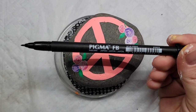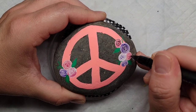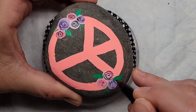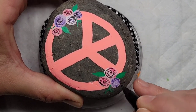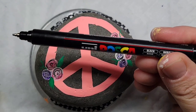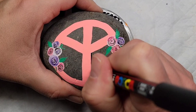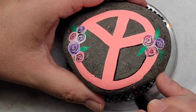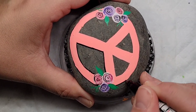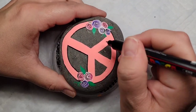Now I'm going to take my Sakura Pigma brush pen, which is great for fine line detail, and add swirls to the center of each of the flowers — this adds a little more dimension and detail to the bunches of flowers. After that, I'm going to take my Posca PC 1MR paint pen in black and outline the entire peace sign to give it more definition. It kind of fixes any edges that may have been a little off or crooked and smooths out everything in the design.